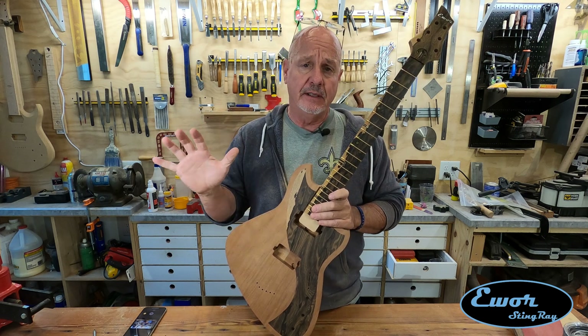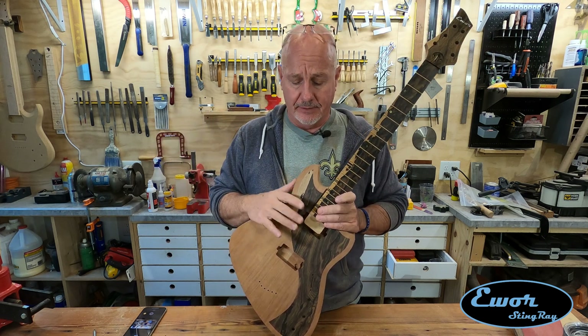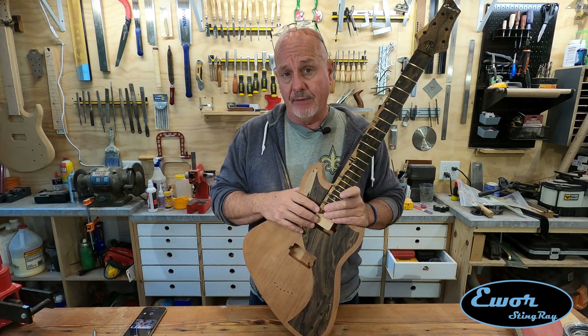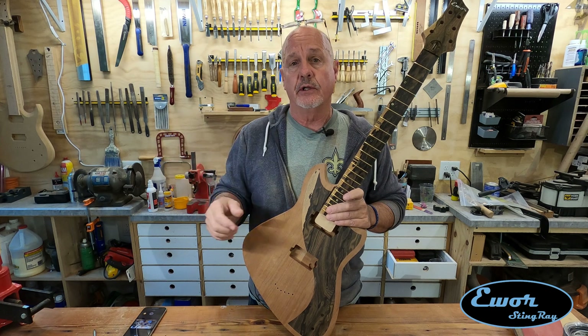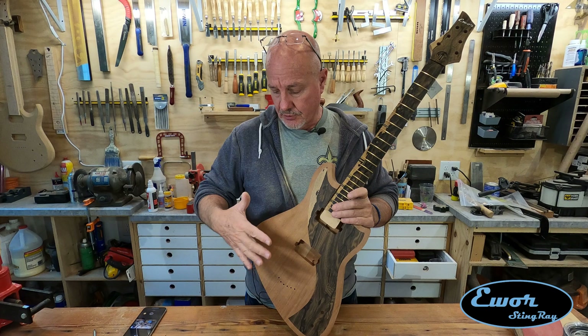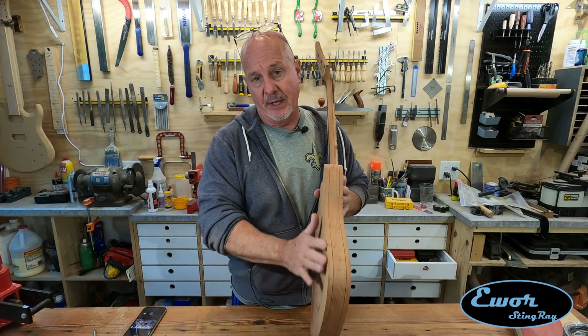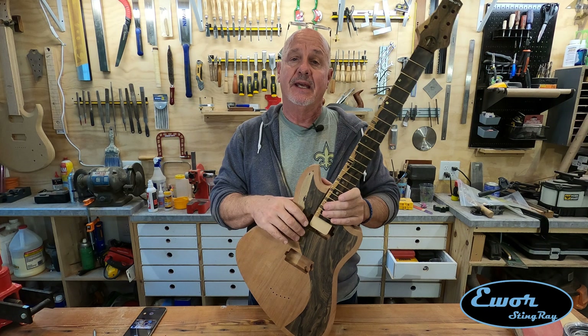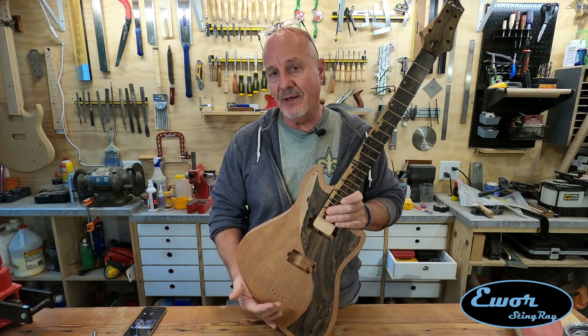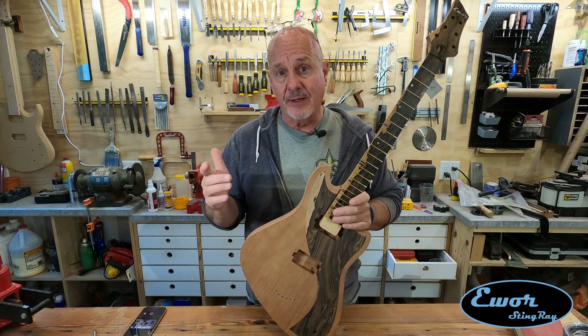I don't have 3D software for my design or G-code software, but I've learned how to use V-Carve to do what they call sweep profiles to get some of these body contours — like my arm contour, my belly cut in the back, and a neck cut over here. Anyway, that's what we're going to do. I'm going to show you how I figured out how to do that, and we're going to do it on this body.